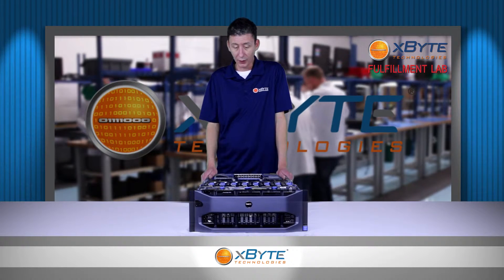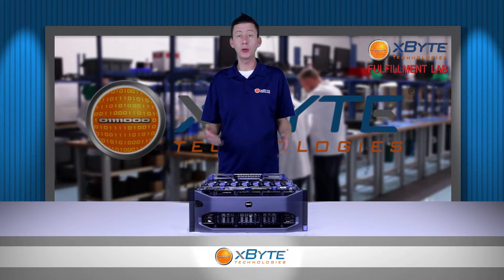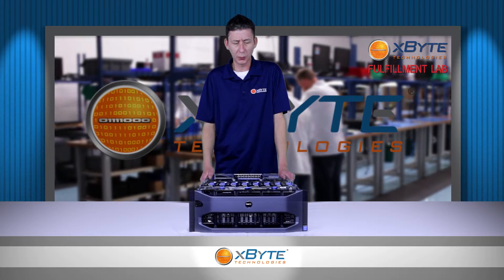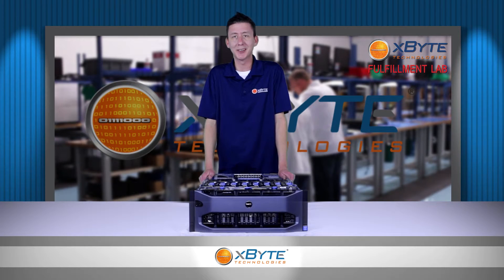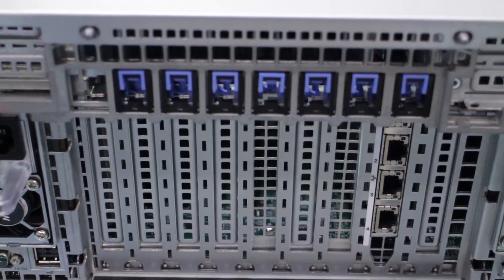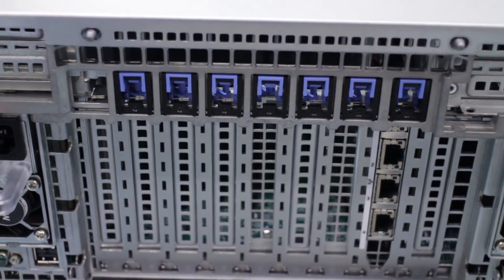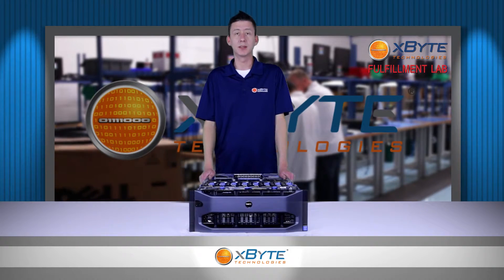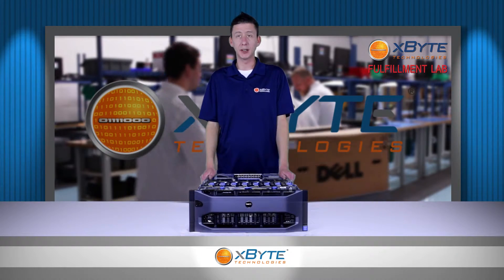Also with the R920, you are able to install two of those per cards, which makes it work really well for high availability applications. As far as your I/O, it comes with a quad port 1 gigabit ethernet on board. You have up to 10 full height PCIe slots, and it also includes a dual SD card reader for all your hypervisor needs.